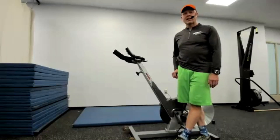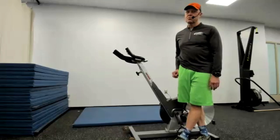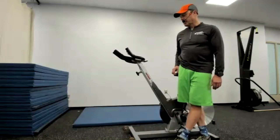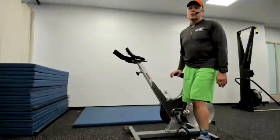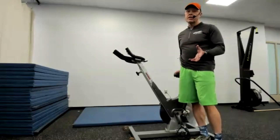Hello, thanks for clicking on the video. I bet you want to learn more about how a Kaiser spin bike works. Kaiser spin bikes are some of the best spin bikes you can have, and we have them here at SAS Polytech. Let me show you how to set it up for yourself and how you're going to use it.